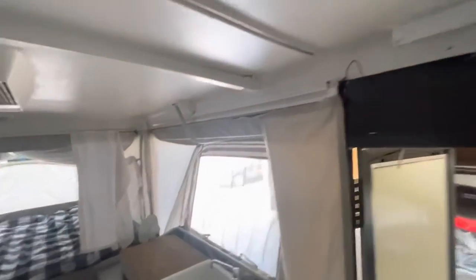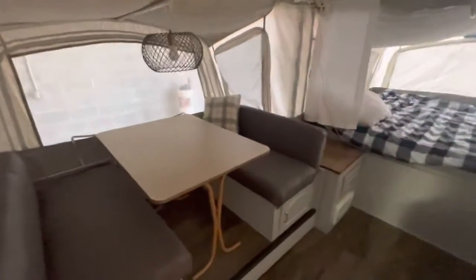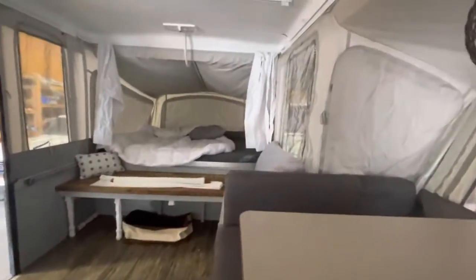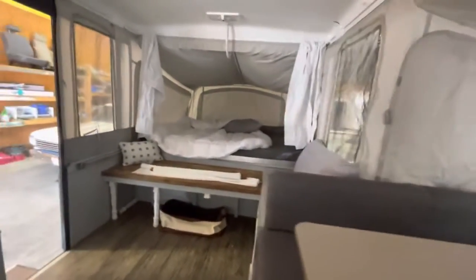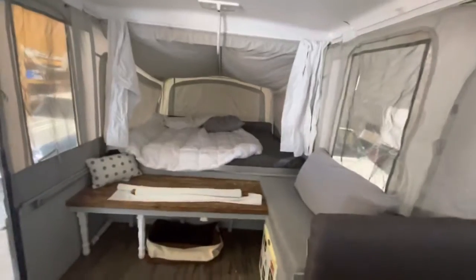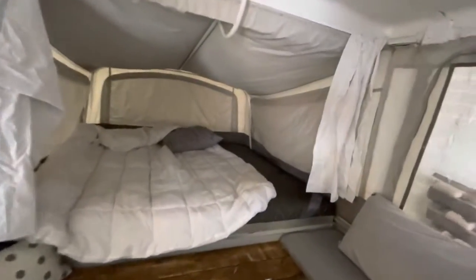I keep talking about how tall this thing is. I am 6'4" — I lied in the last video, I said I'm 6'7" — and I still have lots of room, which is super rare in an RV, especially a pop-up. Tons and tons of space. This table is really nice. We don't have any of the jack stands on or anything — it's just the trailer winch down — and it's not moving, not jumping around. It's well balanced.